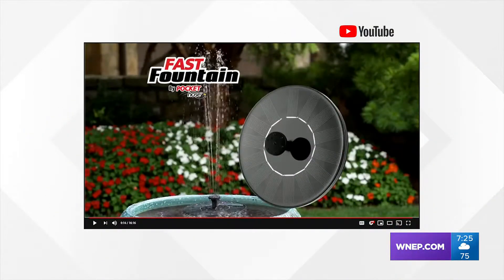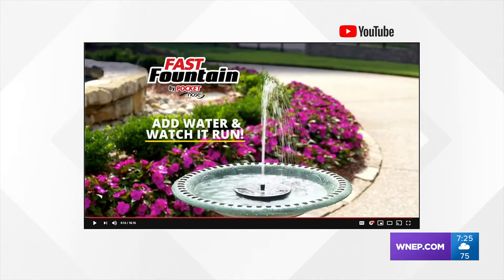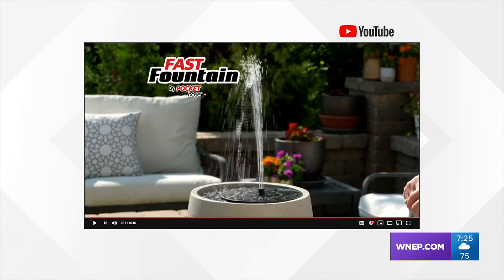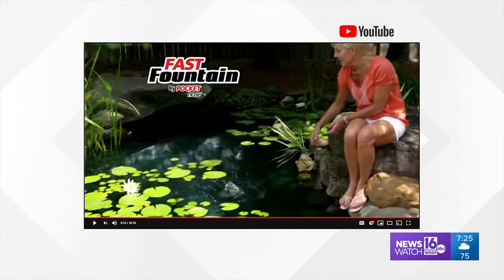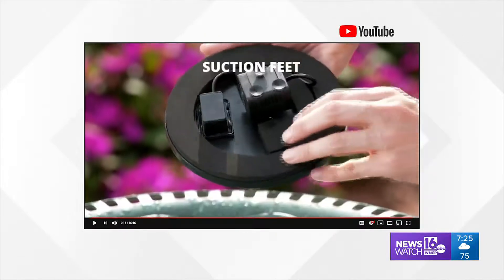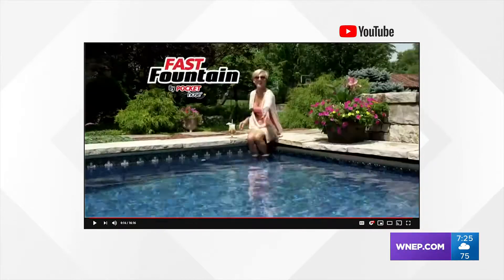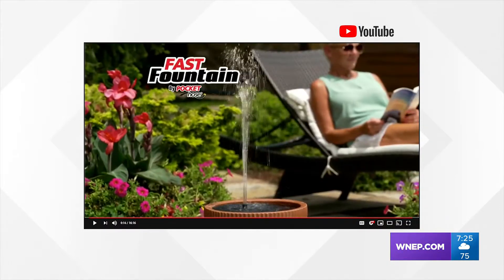This is Fast Fountain. The maker claims you can add a soothing fountain virtually anywhere. It's solar-powered, so no installation or wiring required. Just add it to the water to create that soothing water fountain sound. It turns on instantly so you can relax as soon as it hits the water. Suction feet can hold it firmly in place or allow it to float freely in your pond, pool, or water bucket. All this for only $19.99.